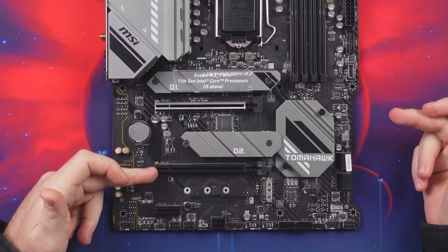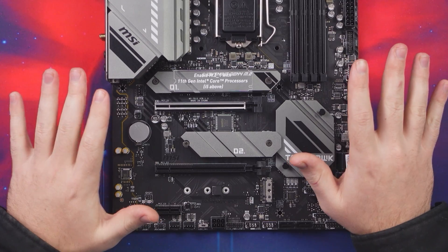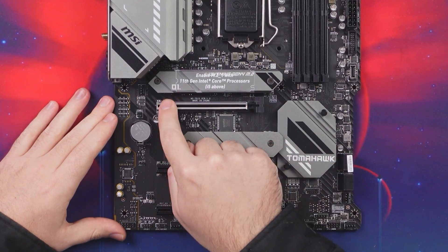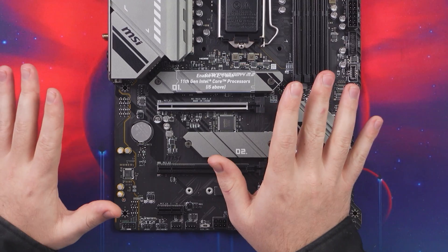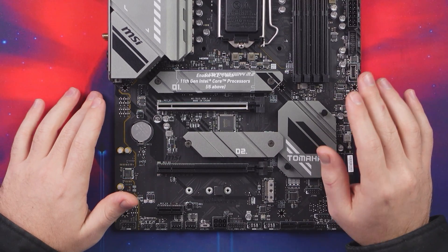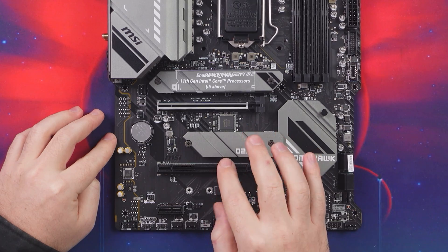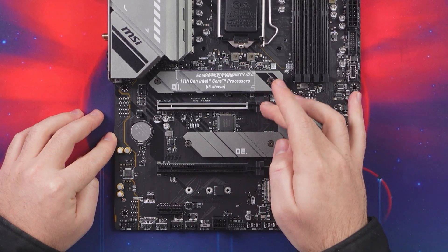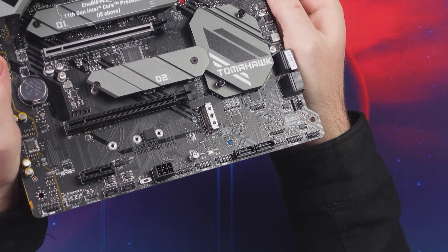For PCIe slots, you have two full-size PCIe slots and one x1 slot. The big inclusion of the B560 platform and 11th gen range is PCIe 4.0. The top slot is a PCIe 4.0 x16 slot, giving you additional bandwidth, though the performance increase for your GPU is minimal. The middle slot runs at x4 speed and is PCIe 3.0, good for add-on cards. The bottom x1 slot is also PCIe 3.0. Only the top slot is PCIe 4.0.